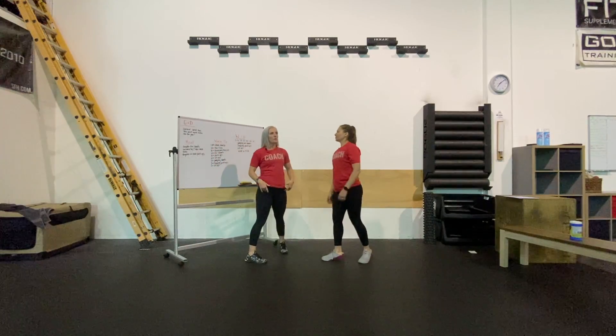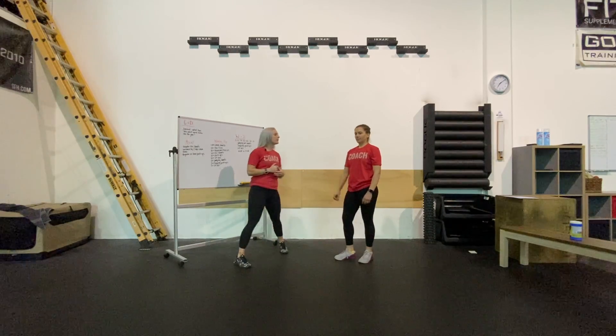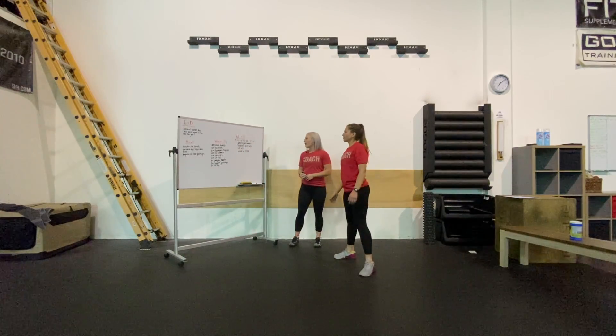If that is a little bit too hectic on our quads today, you can always bring that into a regular air squat. She's going to demonstrate a regular air squat — she sits those hips back, her chest is nice and upright.